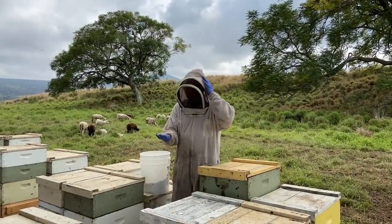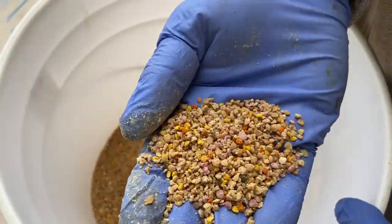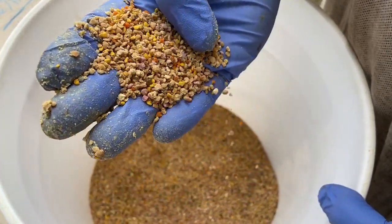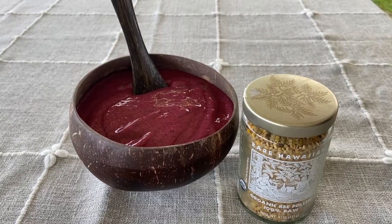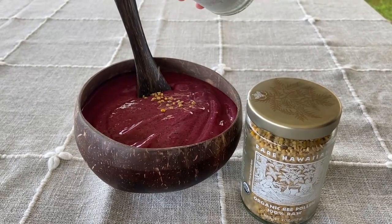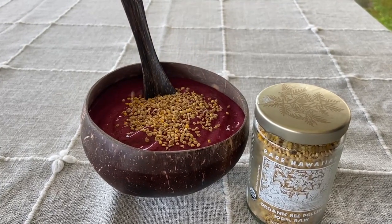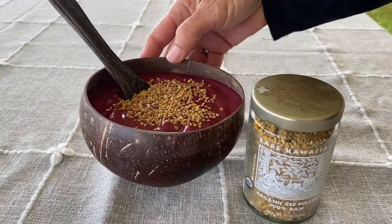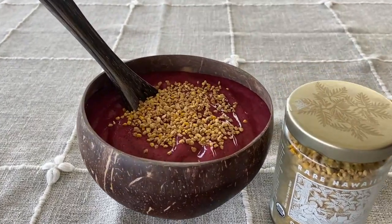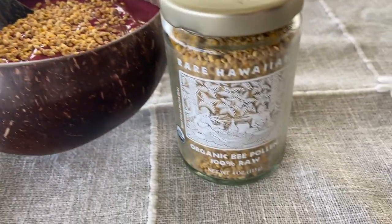This particular pollen is what we would call a polyfloral pollen — all the different colors are from all different species of plants. My favorite way to eat it, once it's been dried and cleaned, is on a smoothie for breakfast. It's got a nutty taste. It's really good as a garnish on ice cream, a garnish on a salad, and I'm sure those of you who are chefs can think of other great ways to use it. So give it a try — you won't be disappointed.